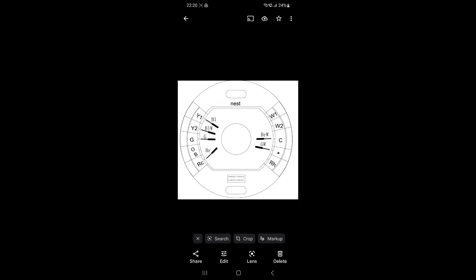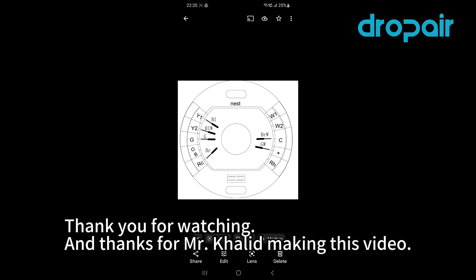This is the connection diagram I used for the ethernet cable between the Drop Air unit and the Nest base. We're not using W1 because that's heat and our model doesn't have heat. We use Y2 and GW — green-white and blue-white — for the second and third fan modes.